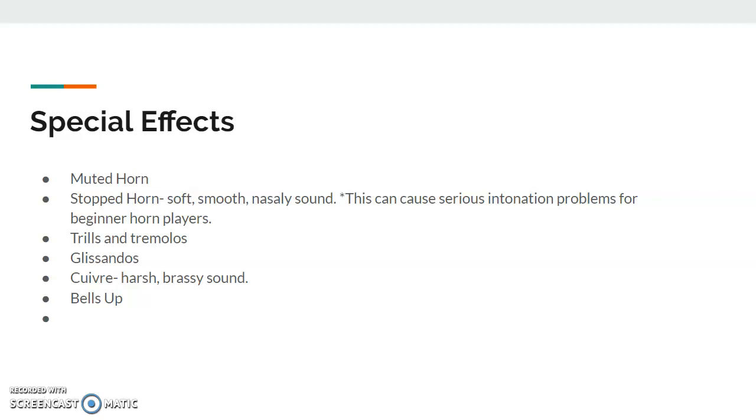Cuivré — basically a direction to play with a harsh, brassy sound. They're playing really loud and kind of nasty, making it sound metallic. And then bells up: this is when French horn players swing their right arm up to be level with their left arm, so the horn is parallel to the ground. That just produces a louder sound from the horn.